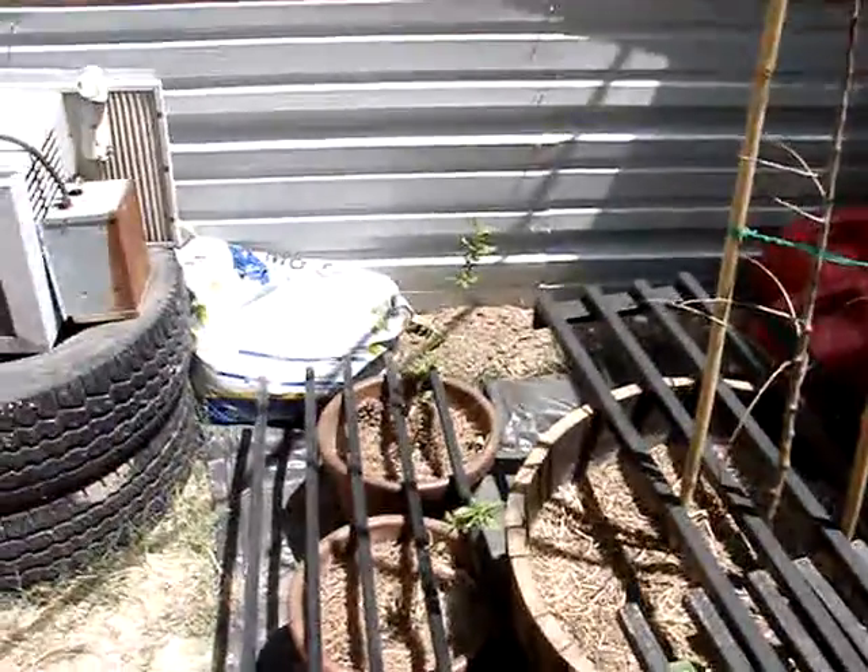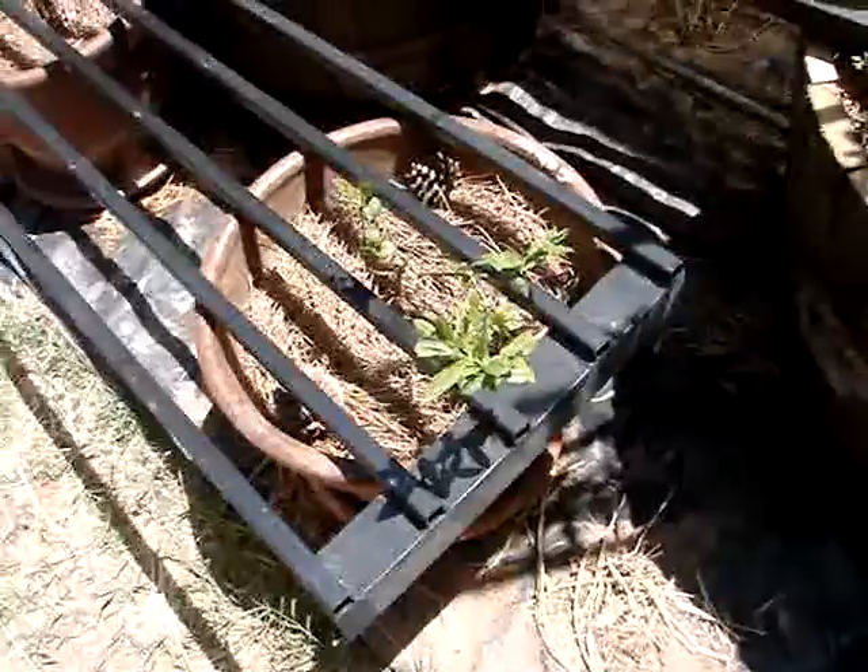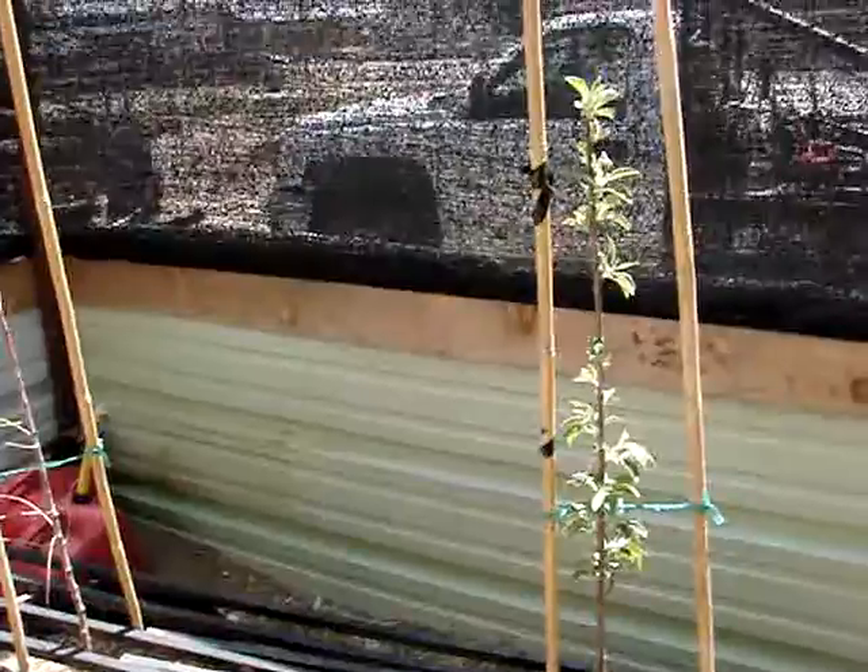We've got blueberry bushes growing — doing good. I bought all these root stalks in the mail: the blueberry bushes, the almond tree, and the Garden Dwarf apple. The shipping and handling was only $4.